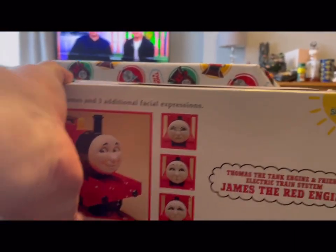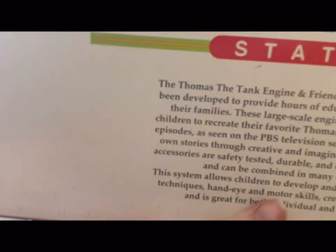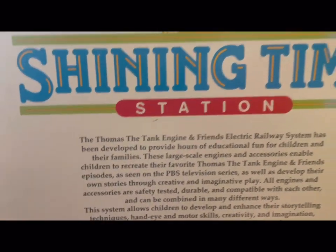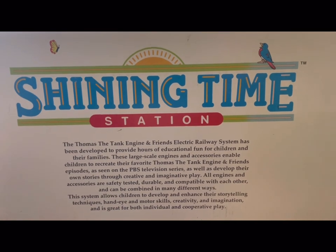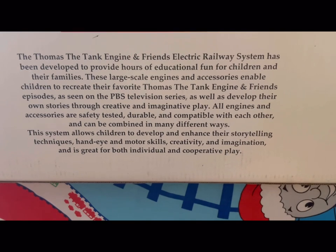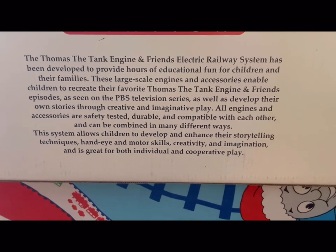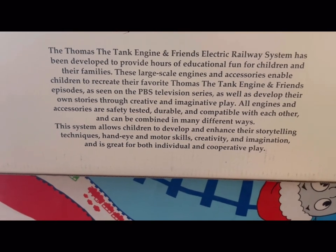I actually like Lionel — I think they are quite a good company, still making Thomas the Tank Engine and Friends trains even today. This is obviously a large scale product, made well before Bachmann ever came out with their large scale trains. The box says: 'The Thomas the Tank Engine and Friends electric railway system has been developed to provide hours of education and fun for children and their families.'